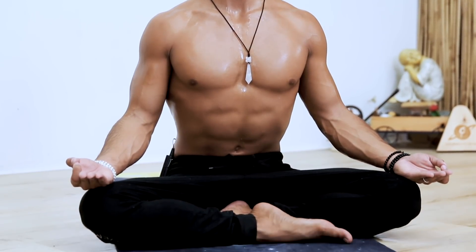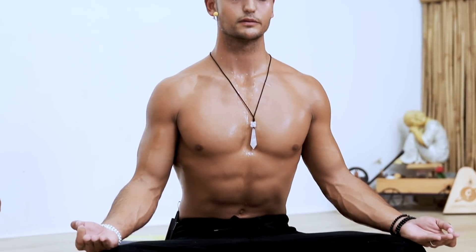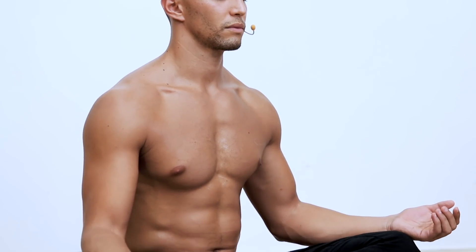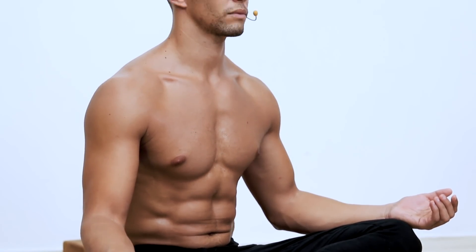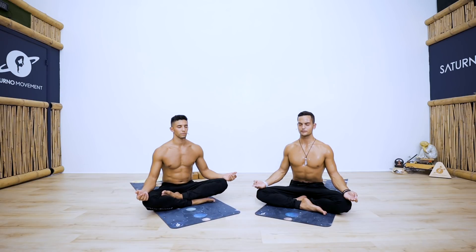Whatever you did today, just know that that's enough. Simply be an observer of your experience. Let go of any resistance you might still carry with you, and simply let go. Showing up is the hardest part of any endeavor we engage with. So if you made it to this part, feel proud — however the poses looked for you doesn't truly matter. However intense it was for you doesn't truly matter to the point that we need to be concerned about it. Simply observe, learn from it, and move on.